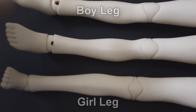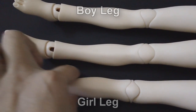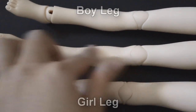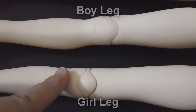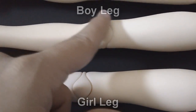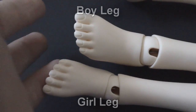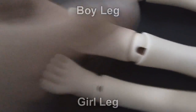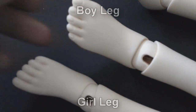Looking at the legs, there is also a difference in shaping between the boy's leg and the girl's leg — nice slender girly legs for the girl versus a stockier leg for the boy. The kneecaps are also different: the girl's is smaller and daintier versus the boy's, which is bigger. Even the feet are shaped differently — the girl's foot is smaller and the boy's is slightly bigger.